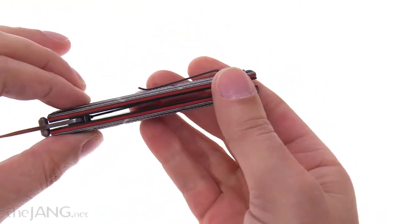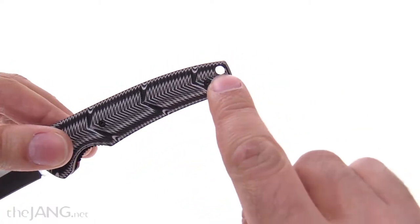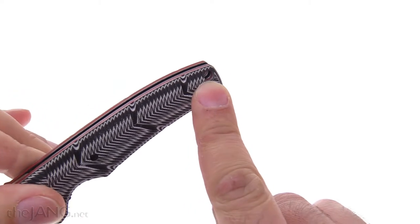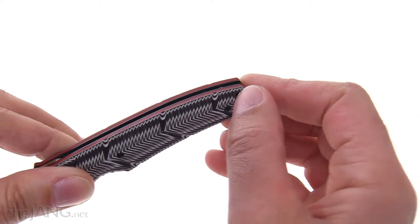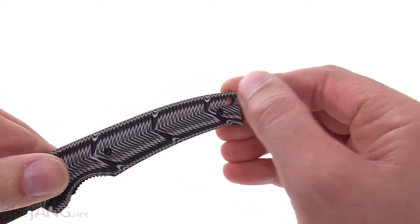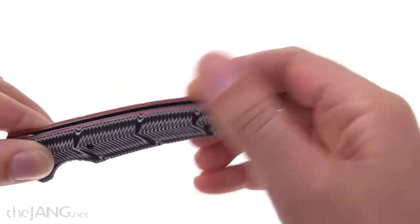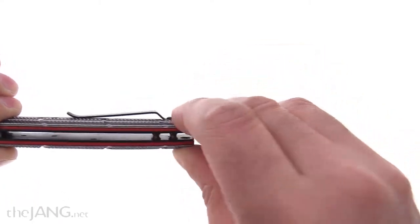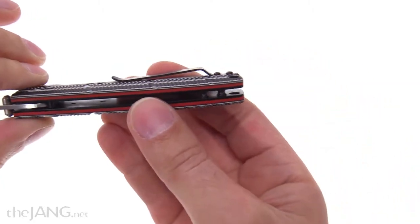One thing that will cut, unfortunately, with these scales the way they're milled out, is right around the lanyard hole. If you're going to use a lanyard with this, you must get in there with a reamer or something and chamfer those edges — otherwise it will cut and fray your lanyard very quickly. I guarantee it, because the inside of that drilled hole is sharp. Not at an angle that's going to bother your fingers, but it's definitely something to look out for.